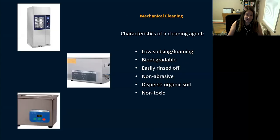For mechanical cleaning you have different types — ultrasonic machines in various sizes and large washer-type units. Whatever cleaning agent you use, it should be low-sudsing and low-foaming, biodegradable, easily rinsed off, non-abrasive, able to disperse organic soil, and non-toxic. You get these characteristics from the manufacturer's IFU when purchasing your cleaning agent.